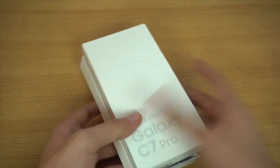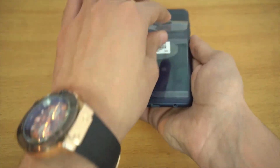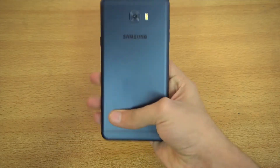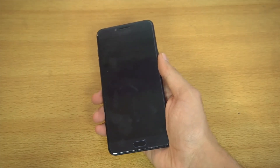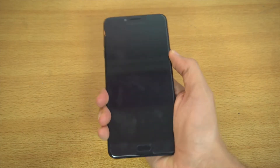It doesn't come with a case, but that's Samsung for you. Let me peel off this plastic — wow, it looks absolutely stunning. This is actually a super premium-feeling phone. The price is around $450.